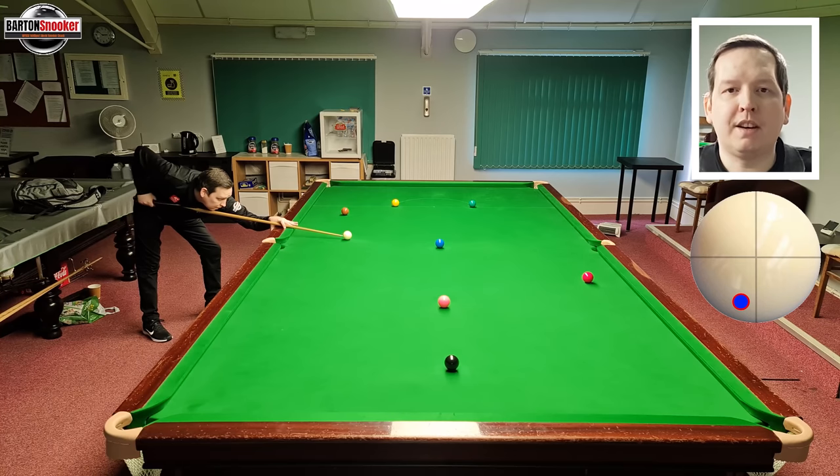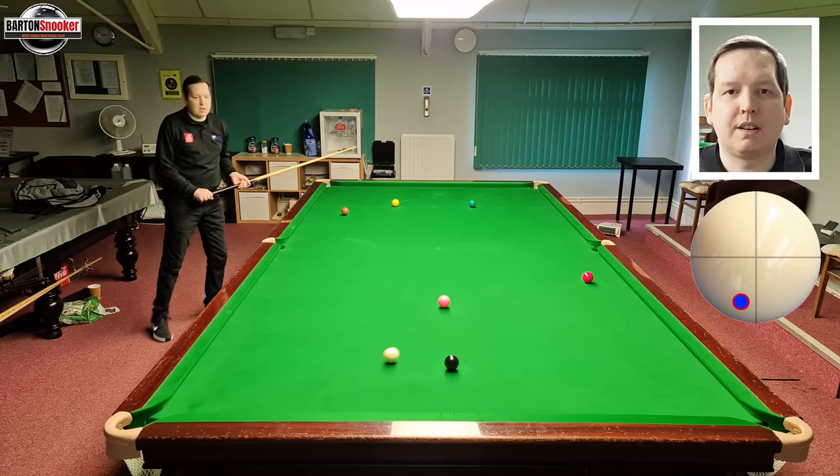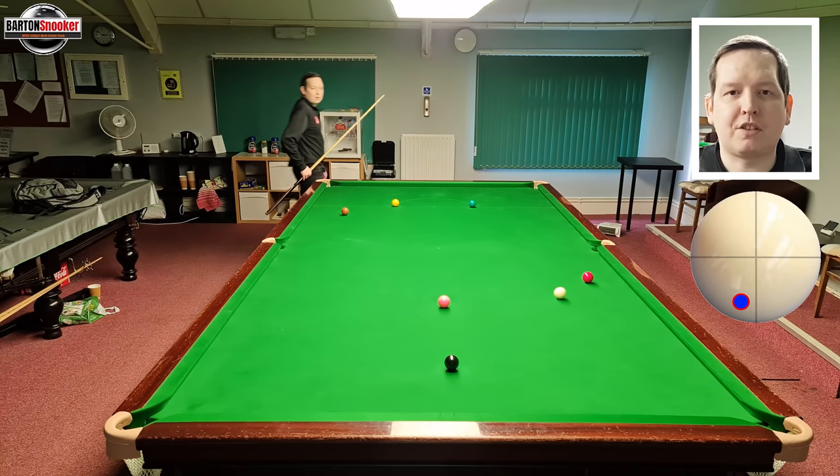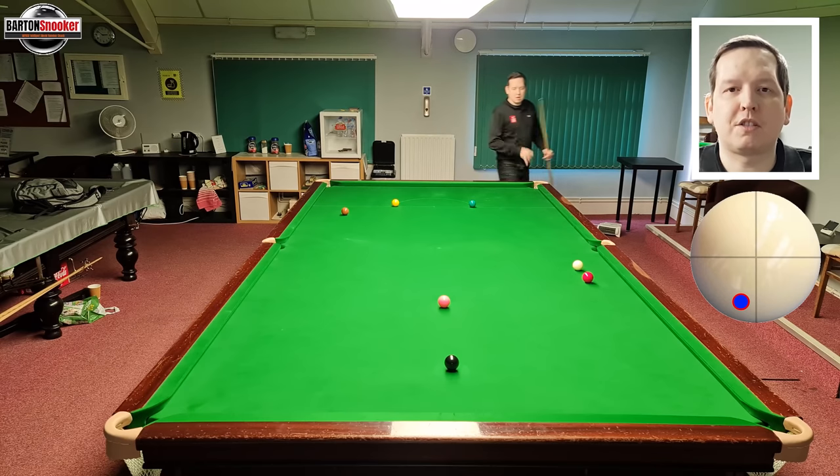Let's have a go at playing that shot. I'm playing bottom and left-hand side, really getting through the white, and you can see I've managed to get that shot off the two cushions and off that third cushion, nicely onto that red.